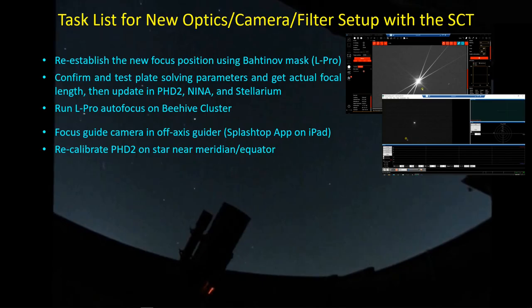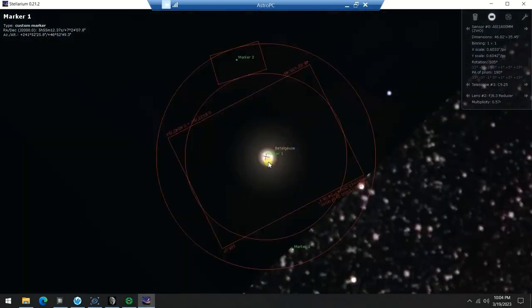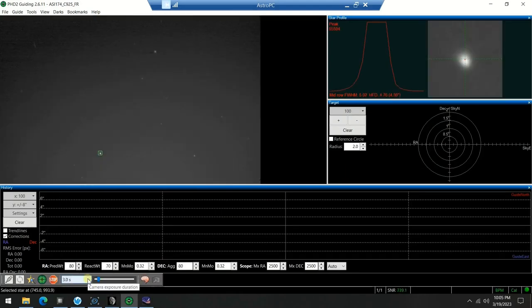If you have an off-axis guider, that basically doubles the amount of work it takes to get an optical system up and running, because you can't make a change to the optical system and back focus without also having to refocus your guide camera and recalibrate PHD2 for tracking. Here's what that looks like as I go outside to manually adjust the focus of the guide star with the telescope pointed at a bright star - obviously very sped up. I just want to get it down to a pinpoint. Then we'll go over to the meridian and do a calibration, and we get a pretty decent calibration curve.